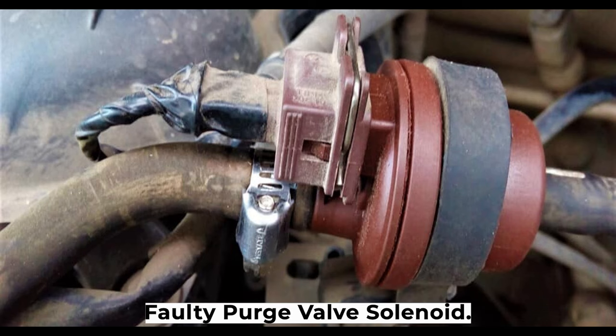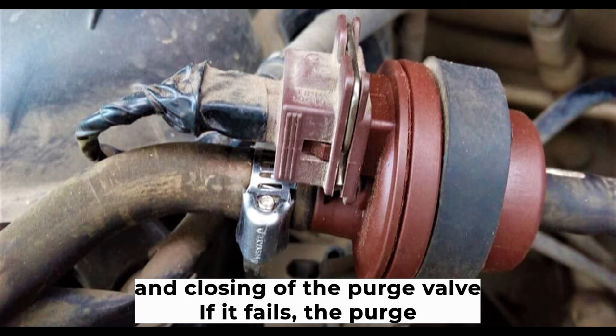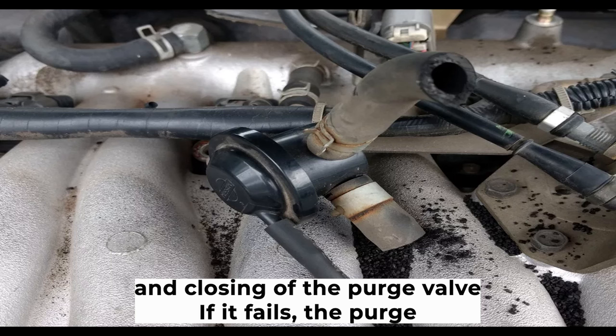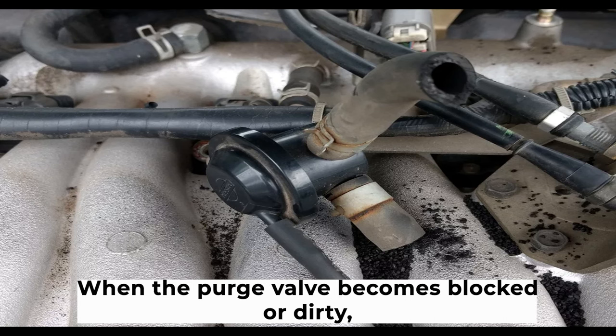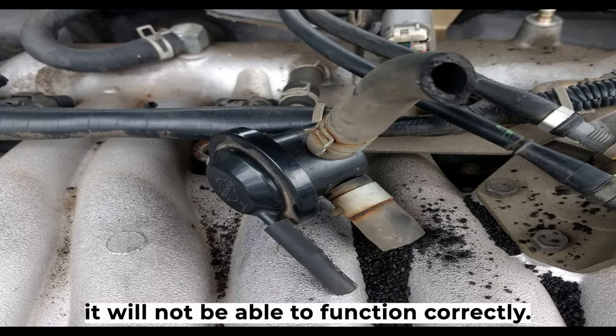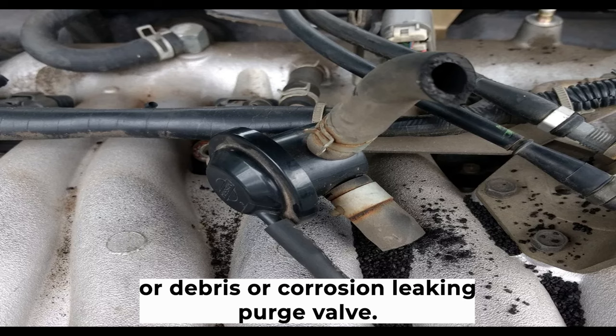Second, a faulty purge valve solenoid. The purge valve solenoid is the component that controls the opening and closing of the purge valve. If it fails, the purge valve will not operate properly. Third, a blocked or dirty purge valve. When the purge valve becomes blocked or dirty, it will not be able to function correctly. This may be due to a buildup of fuel deposits, dirt or debris, or corrosion.